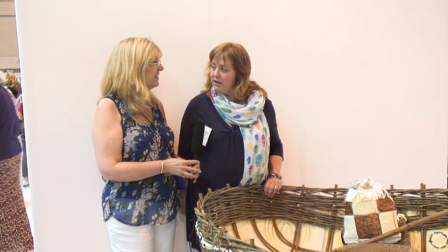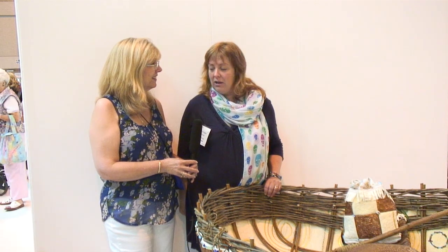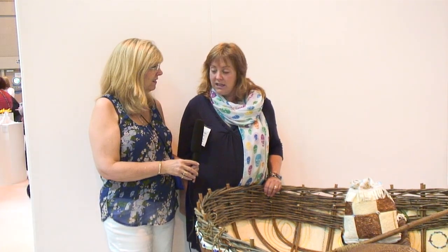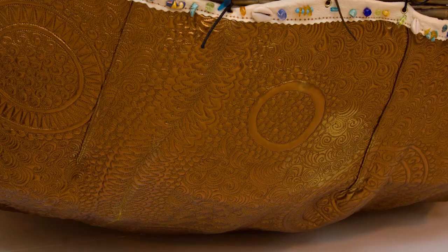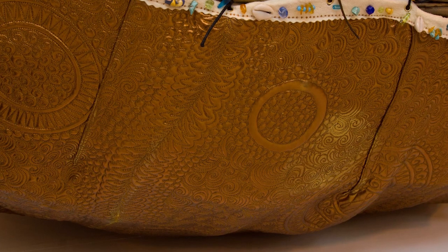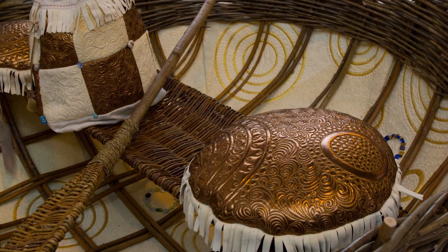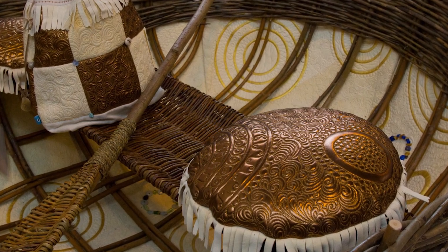Originally they've been used since Bronze Age times and would be covered in animal skin that might be oiled, or later on they were made of canvas and then painted with tar. So what have you made yours out of? This is made of bronze-colored spandex on the outside and chamois leather sheepskin on the inside.